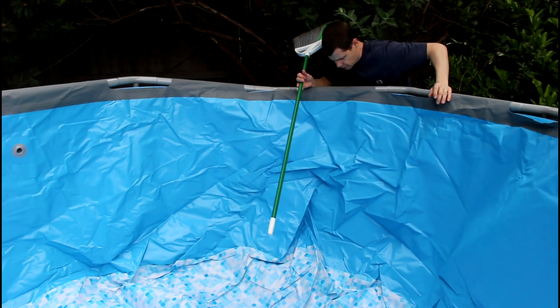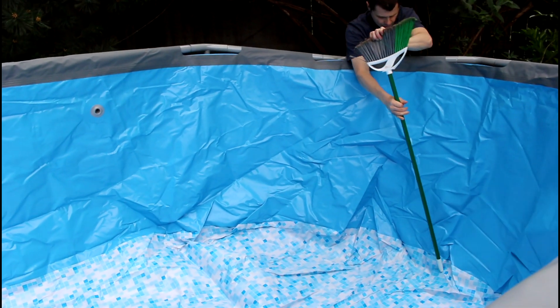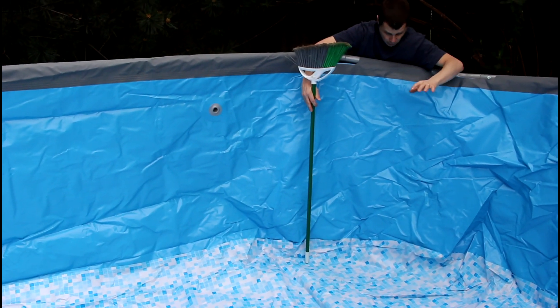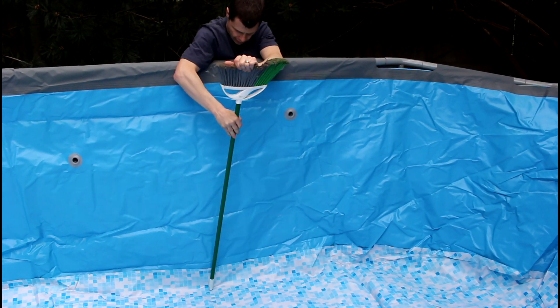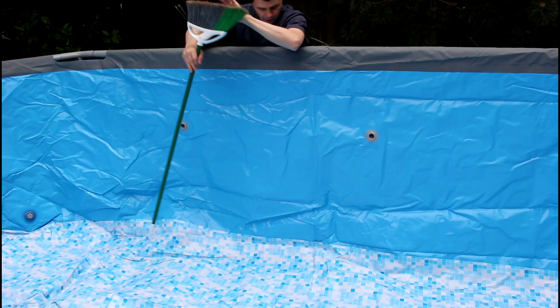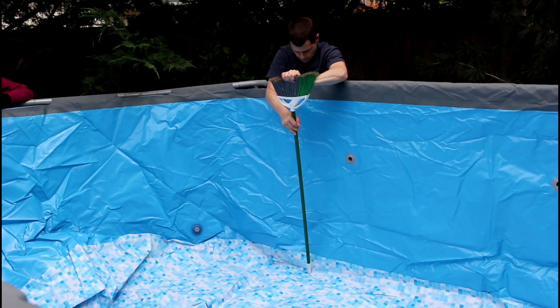Now I'm going around and just getting a rough outline of the base of the pool so we know we have it in the exact spot we want it. Because once you start adding water you're not moving it. I just want to get a real rough outline of the base here, just kind of helps to poke down the edges to get a real good idea of placement.